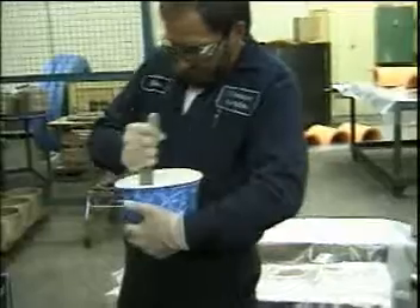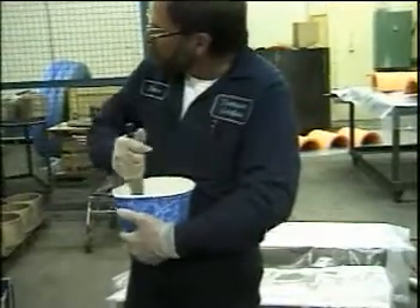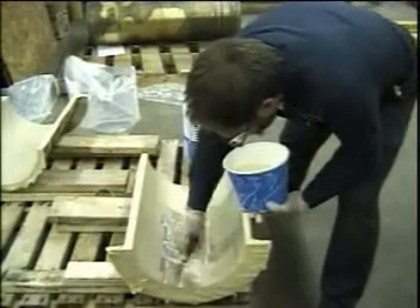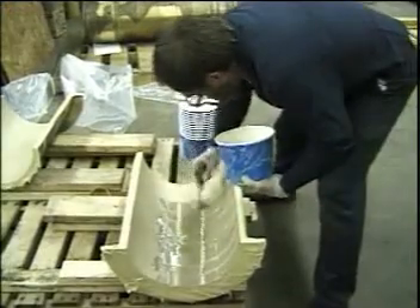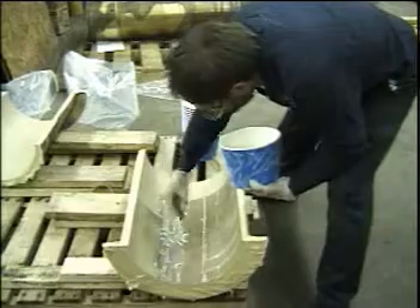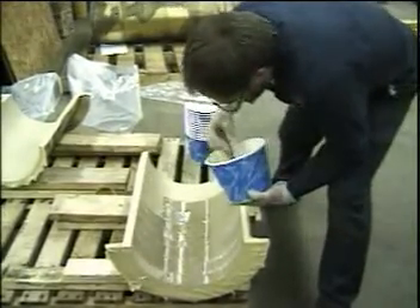The adhesive is now mixed thoroughly. The working time for the adhesive is 45 minutes. The adhesive is applied to the ID of the bronze carrier using a notched trowel, and care is taken to ensure that the entire surface is completely covered with adhesive.